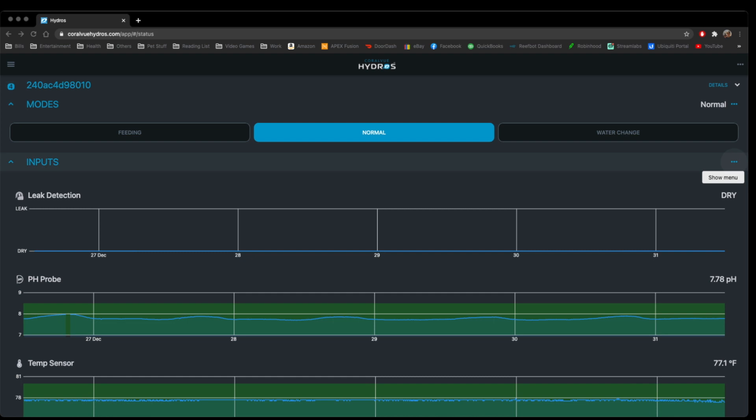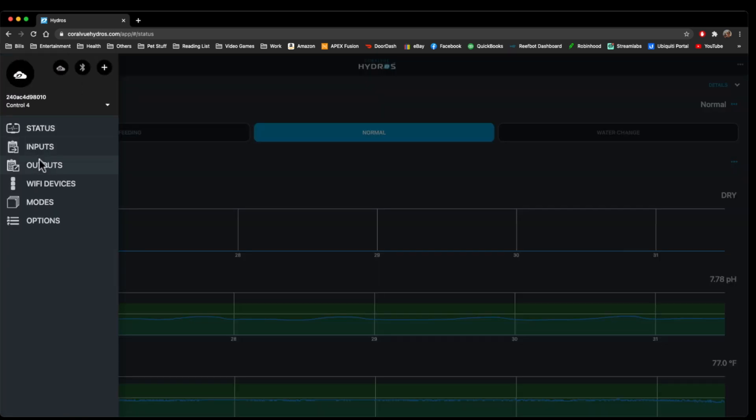We have a basic system hooked up here. We have a leak detector, pH probe, and temp sensor, but we're not going to go through any of that — we're going to go through just specifically outlet programming. If you click on the three lines up here and go to outlets, I'm using the Chrome browser at coralviewhydros.com/app, and that'll get you to the Hydros app on your computer.